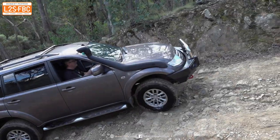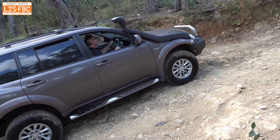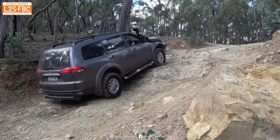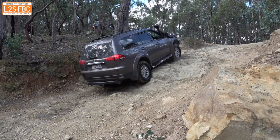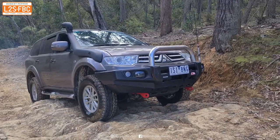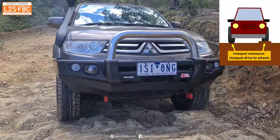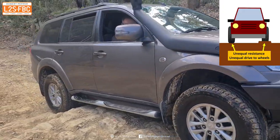Now we're going to come to a similar but related problem — making sure that both wheels on an axle have similar resistance and therefore similar drive. Watch this Challenger going up a rock ledge; you can see it's just going to come to a stop. Why is that? Let's take a look from the front. Take a look at the front left hand wheel — it's trying to get over that not-very-big rock ledge, but that's enough to make that wheel spin because there's unequal amounts of resistance.